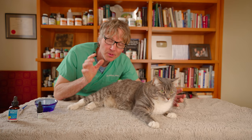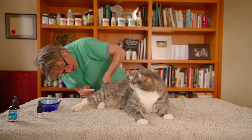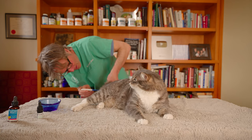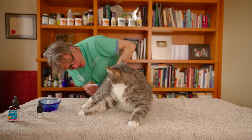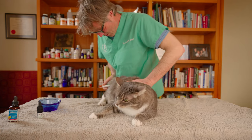Next I want to take his temperature. If he's got a puncture wound, he should have an infection bringing up his fever. Murray, we're going to take your temperature and let the world know. Murray's temperature is 39.7 — he's got a fever.